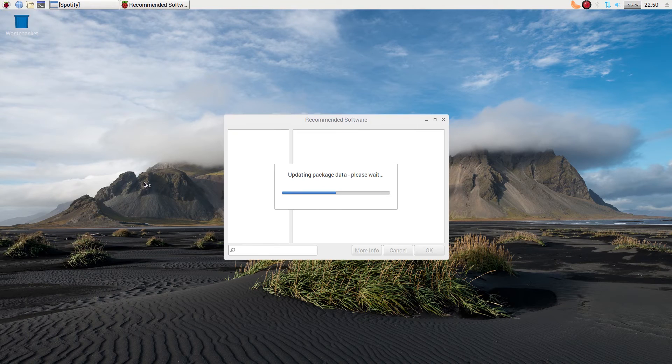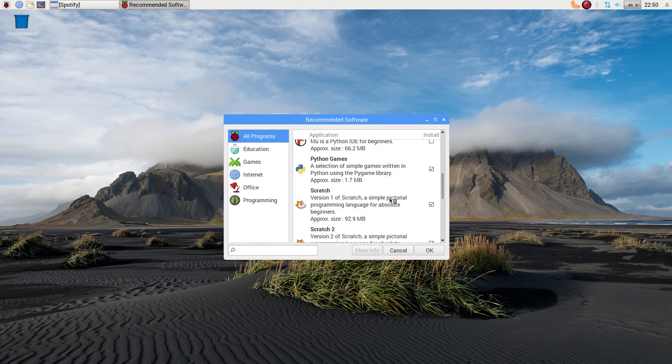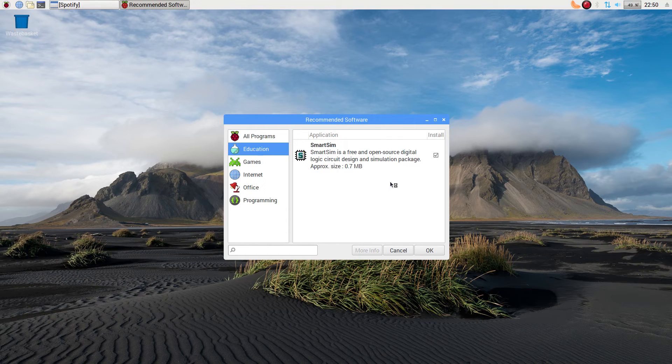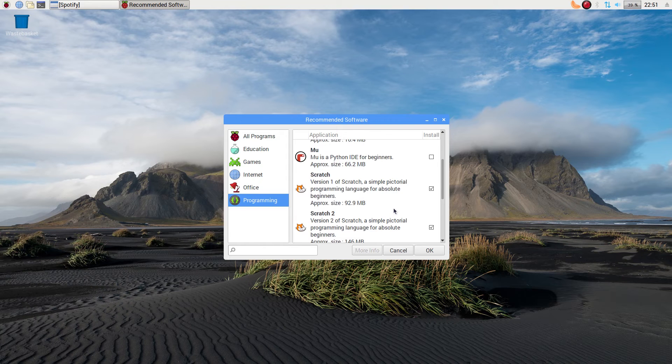Recommended Software comes as standard — it's stuff they would like you to install. I'll wait for it to boot up a little bit. Most of it I've already got installed. Scratch is all here — see the ticks on the boxes. There's nothing else here to really worry about.